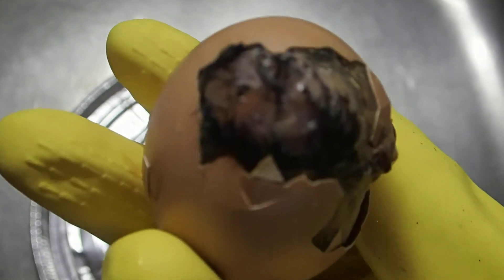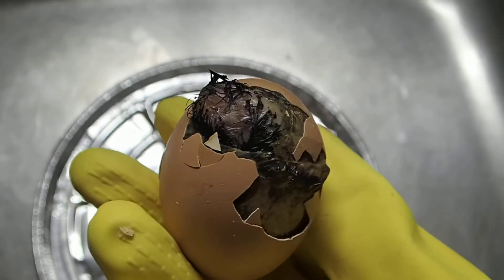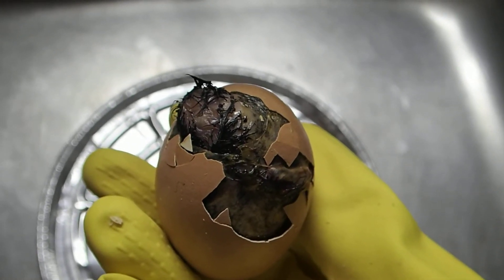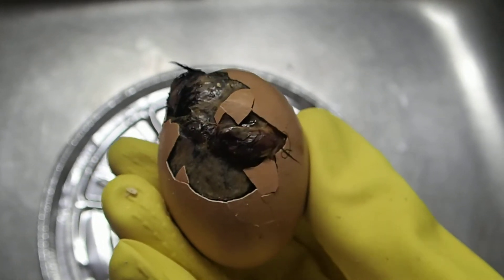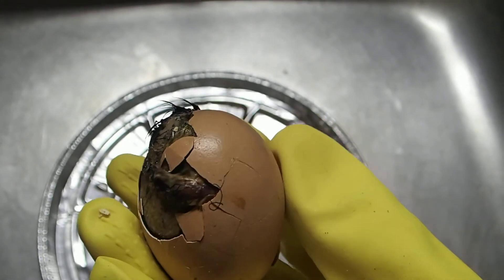I think this is the head. It cracked on top. Does that suggest the humidity was too high during the hatching period? I don't know. It's a full-term chick unfortunately that didn't make it.